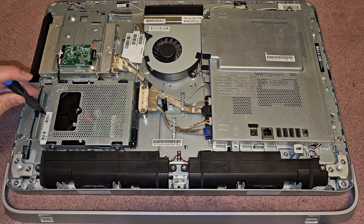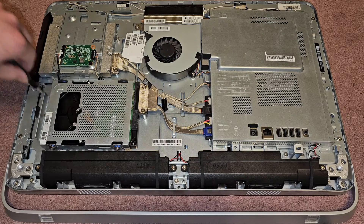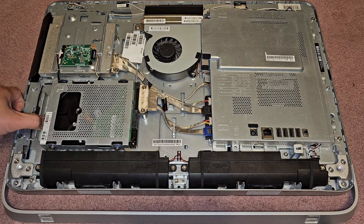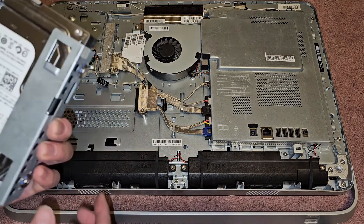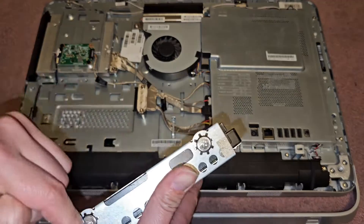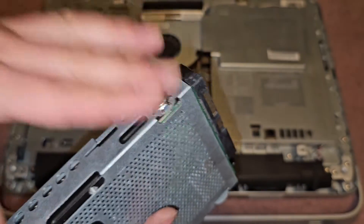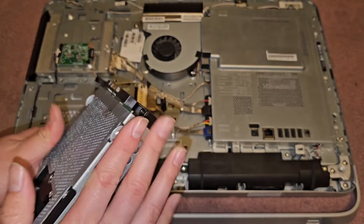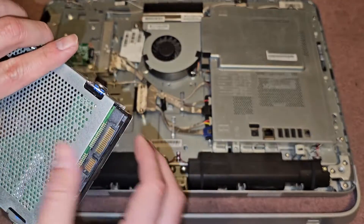Hard drive here — use the same screwdriver, one screw. This is spring loaded and it stays in place. Once you do that, you can pull this back; it slides back and you can take it out. There are four screws with these little spiky wheel things around them. To take the hard drive out, undo the four screws and pull the hard drive out from this metal tray.